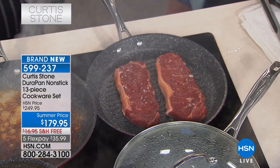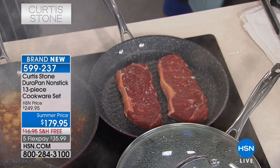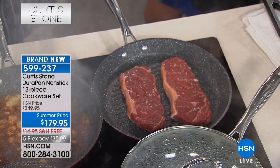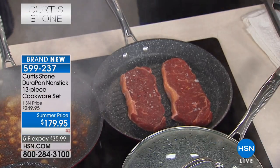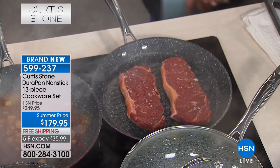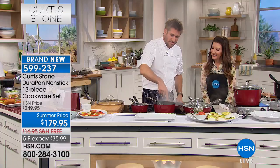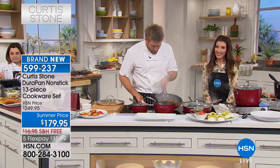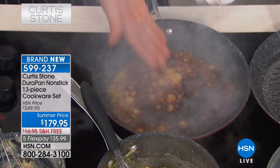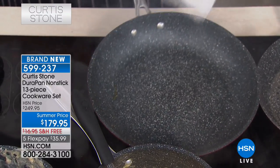Congratulations, by the way, on the premier of your brand new Australian beef line. You can check that out on HSN.com. We'll have more of those steaks tomorrow at 11 a.m. Eastern — well, maybe we won't because they're already sold out. We do have a combo pack that we might be bringing. But have a look over here — you see the parmesan cheese because we are burning that on. See how black that has gotten? This is a disaster unless it's a Dura Pan, because then you just wipe it out.